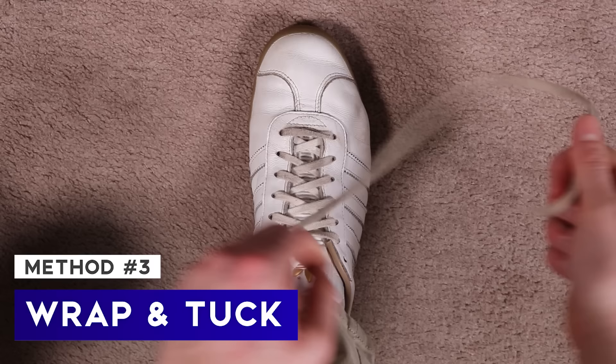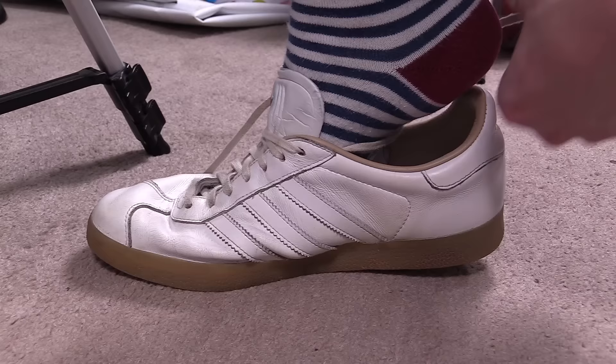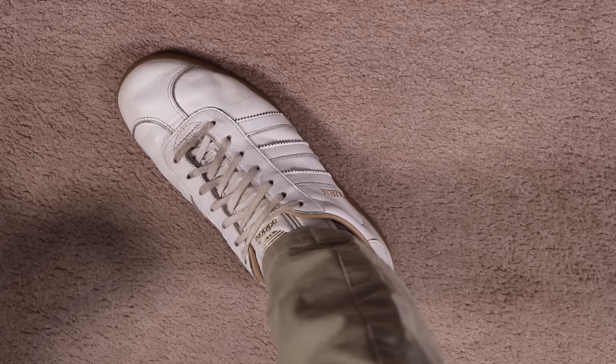Number three is very similar to number two, but this is a variant for if your shoelaces are way too long. I call this one the wrap and tuck. As with the previous option, make sure that at the top eyelets the laces are going from outside the shoe to the inside. Then wrap both ends of the laces around your feet, and once more tie them in a small knot at the top and tuck them under the shoe tongue. Because this one is wrapped around the foot, it's far more secure than the previous two options, but with shorter laces you'll struggle to pull this one off.